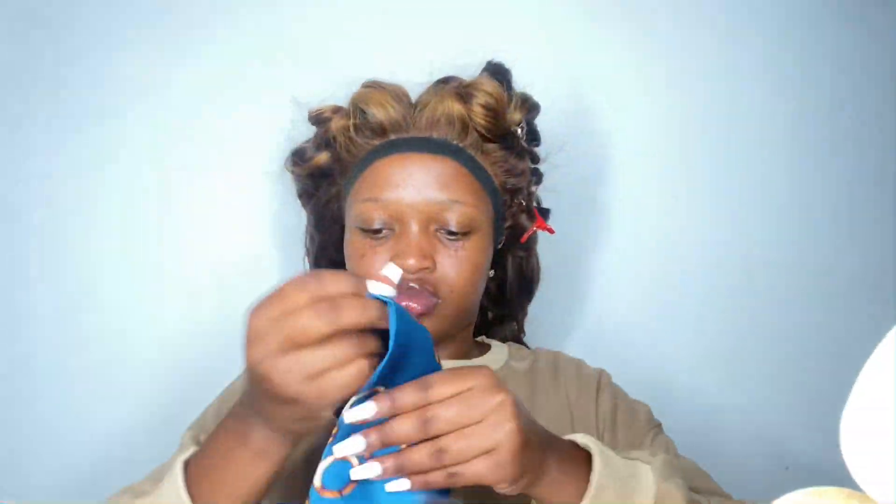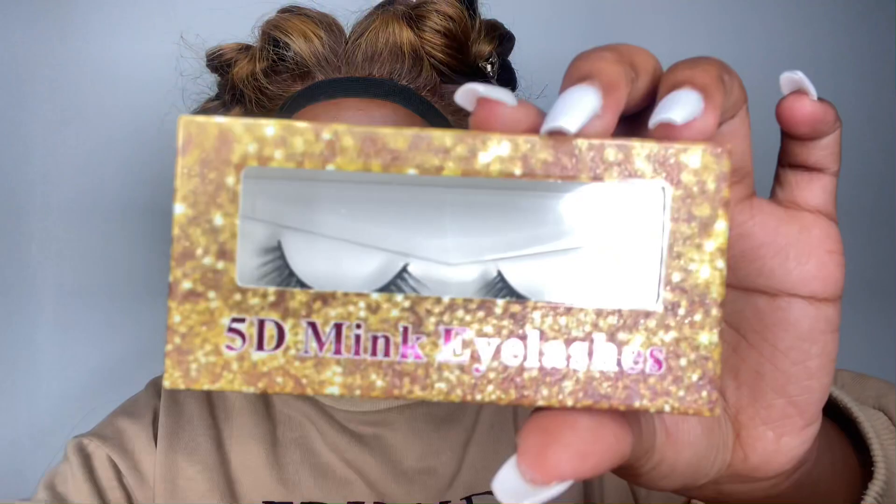As we wait for my wig to lay, I'm going to show you how the package came. It came in a box. Inside the box were two pairs of wig caps and a scarf, which was so cute. There was also a wig bag for storing your wig, a pair of lashes, and they also included five more lashes.